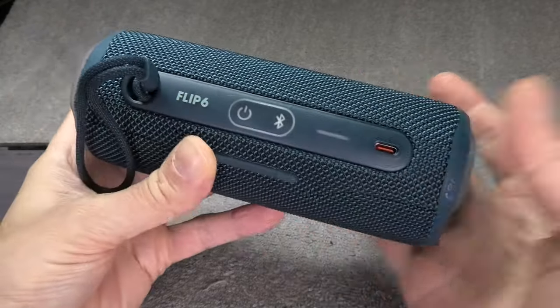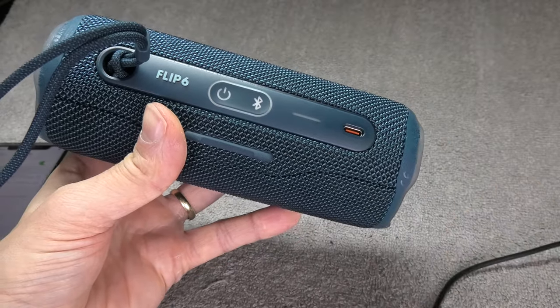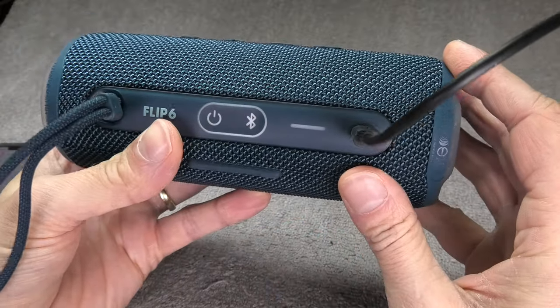The good news is there may be a fix for you. The only thing you need is a charging cable. I'm using the original charging cable, connected to a charger on the other end, and I'm going to connect it to the speaker.